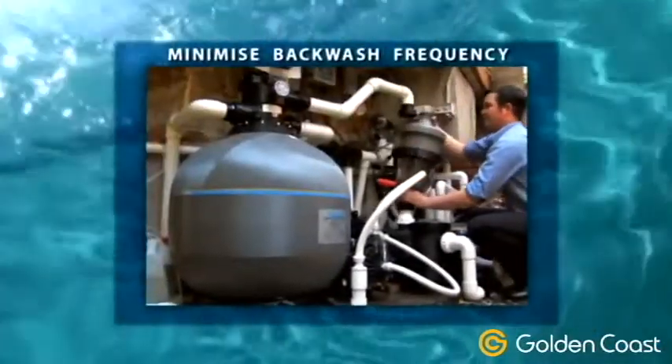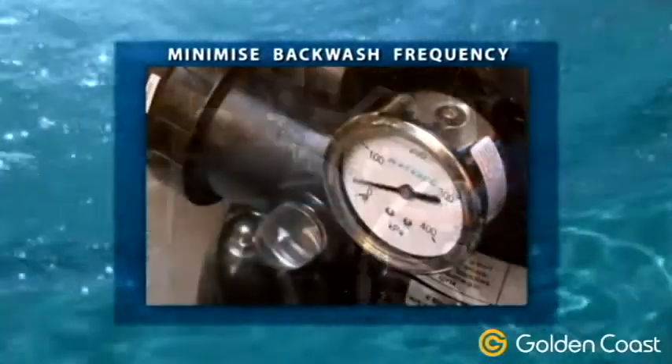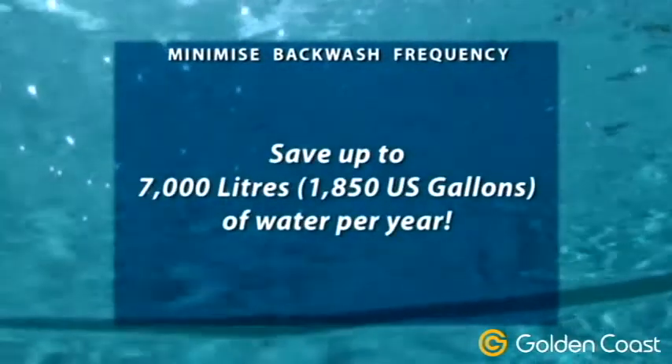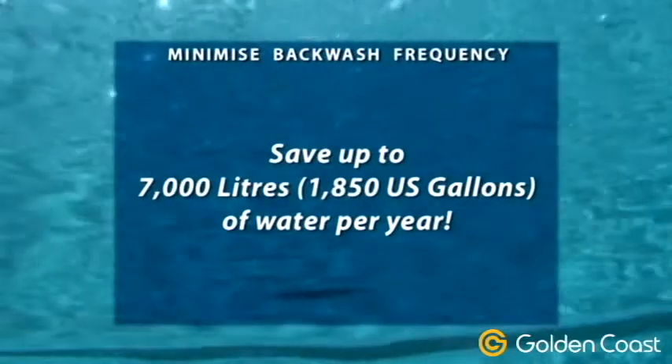The installation of a Multi-Cyclone as a pre-filter to a sand filter can reduce its backwash frequency to once per year, resulting in a massive saving of up to 7,000 litres or 1,850 gallons of water per year for an average domestic swimming pool.